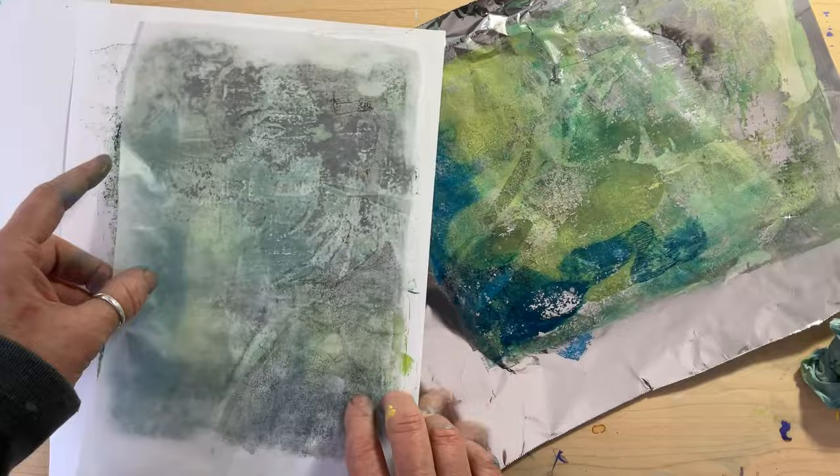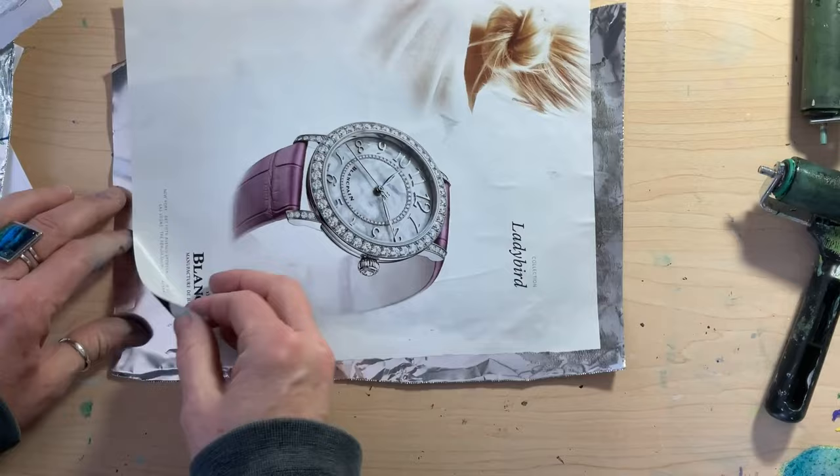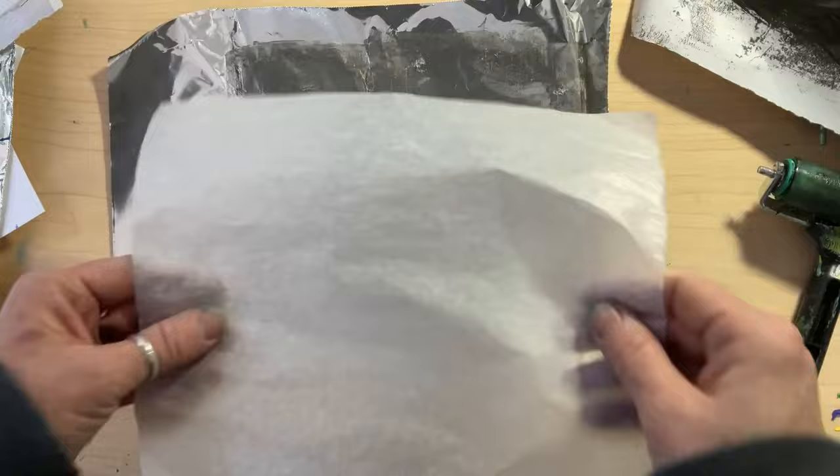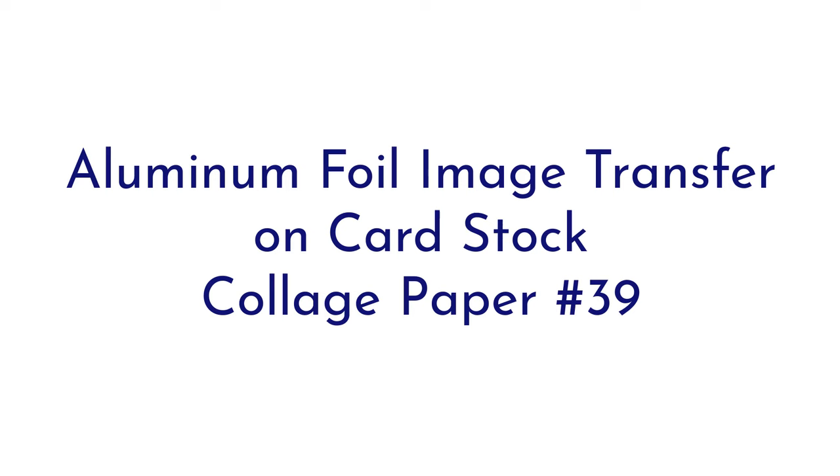I'm not sure if I will mess around with trying that again — at least not anytime soon, because I'm really busy. But there definitely is a place for aluminum foil in image transfers for some interesting and distinct looks. As I had tried wet strength tissue paper, I of course had to try the process with regular tissue paper. The aluminum foil looked a little different, but the tissue paper was, again, awesome.